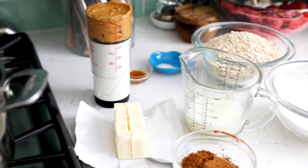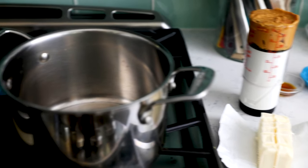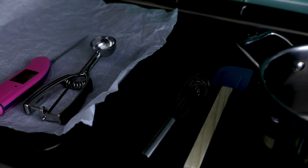Making these cookies is super fast — it's kind of like when you're making candy or fudge, because we're cooking it on the stove and then scooping it immediately. So it's really important to have all of your ingredients measured out and ready to go. Have your cookie sheets lined with parchment paper, wax paper, or silicone baking mats and ready to go, because it's a very quick process once it gets going.